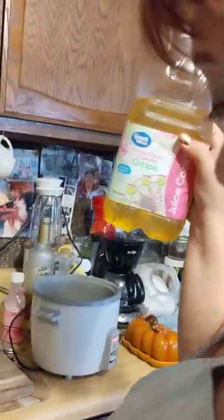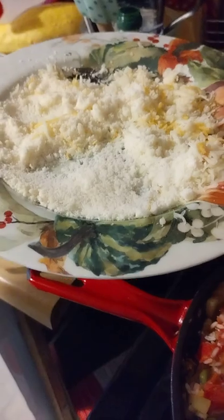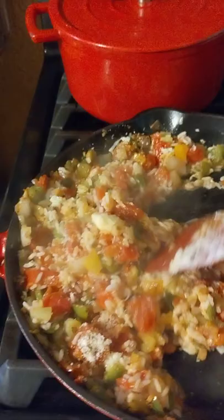This is our favorite — it's called cotton candy grape juice cocktail. Papa, we need the cheese! We got some mozzarella and grated cheese that we're going to add to this, then add the rest on top. We mix all that into the stuffing, then I'm going to cook up the hamburger and stuff the peppers.